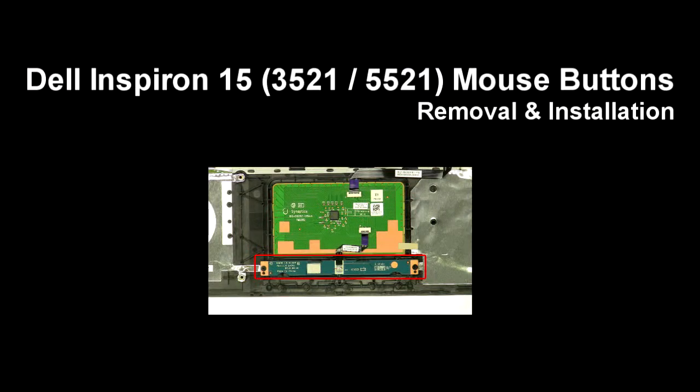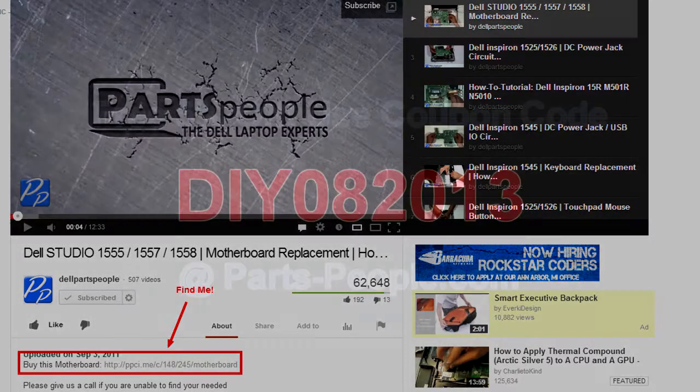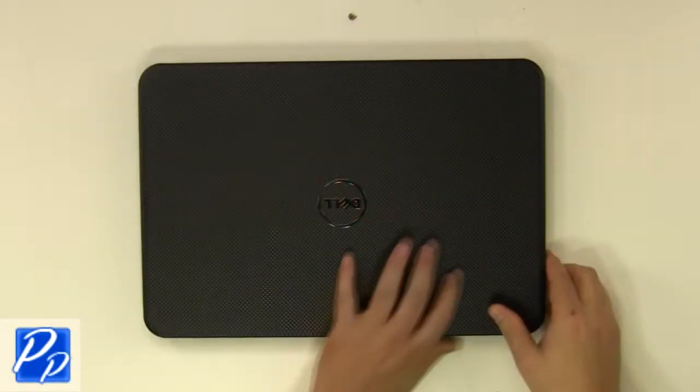This video will show you how to remove the mouse buttons on Inspiron 15 3521 and 5521. Click on the link in the description below to purchase these mouse buttons. PartsPeople.com offers 5% off to do-it-yourselfers with the coupon code provided.